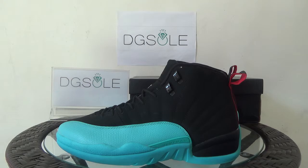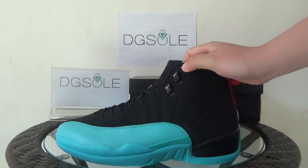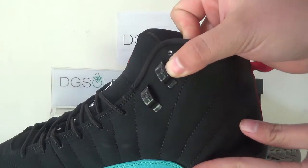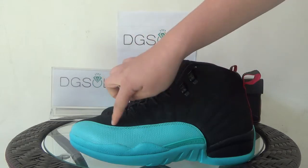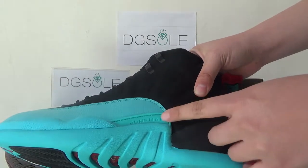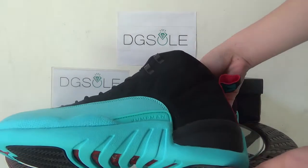Look at this side — you can find just two colors: black and gamma blue. And look at the shoe locks, it's real leather. Also you can catch a little Jumpman logo on it. You can also find the stitching, the skills are very good. And look at it here — you can find a Jumpman logo.